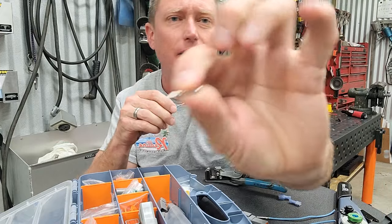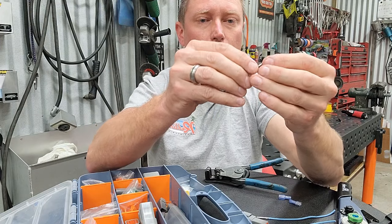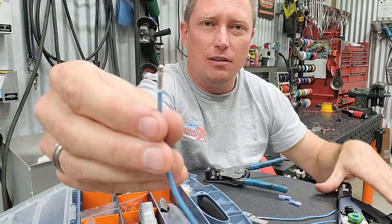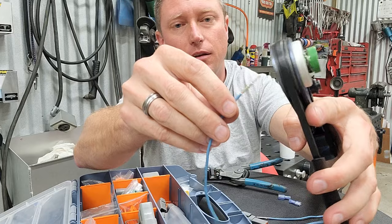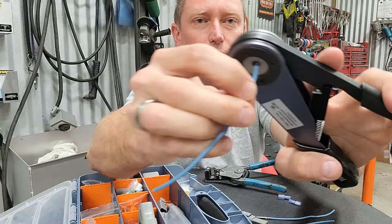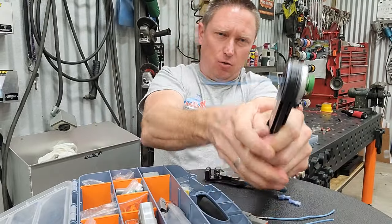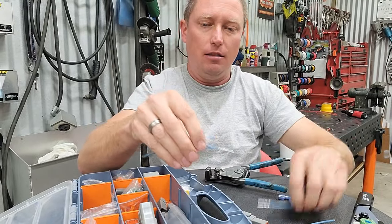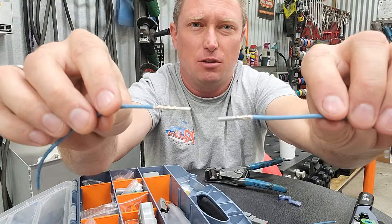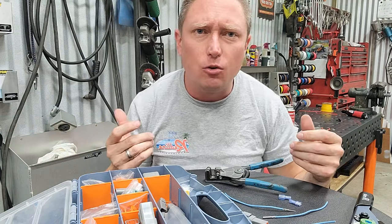So now I've got my little male terminal right there and I'm going to do the exact same thing. I'm going to slide it over the end of the wire, insert the little electrical connector into the back side right there, and squeeze it pretty good. And there we have a male and a female terminal installed on the end of 16 gauge wire with a little four-sided crimp.